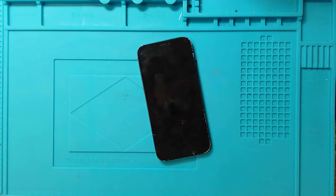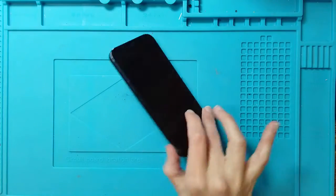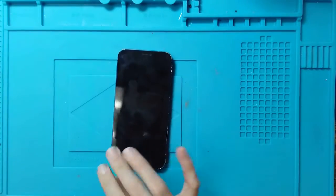In this video, we're going to go over how to replace the screen on an iPhone 12. I have an iPhone 12 right here, and we're going to be replacing the screen on it.